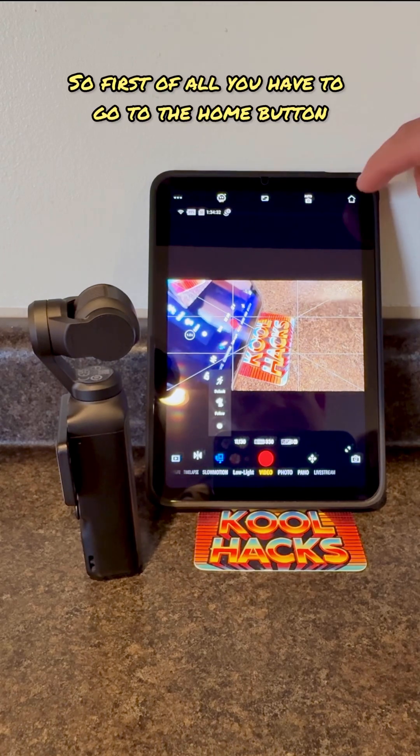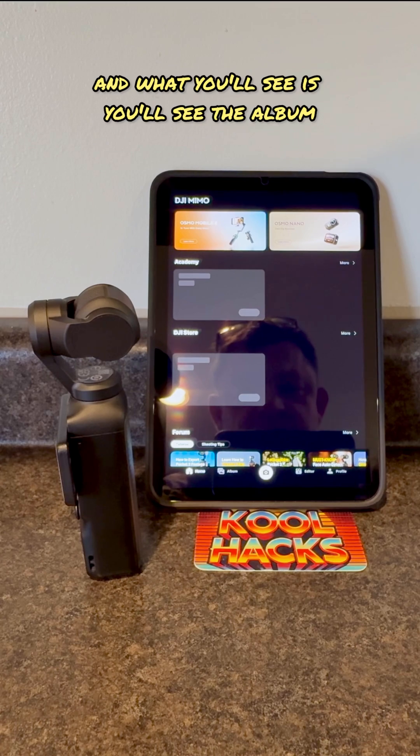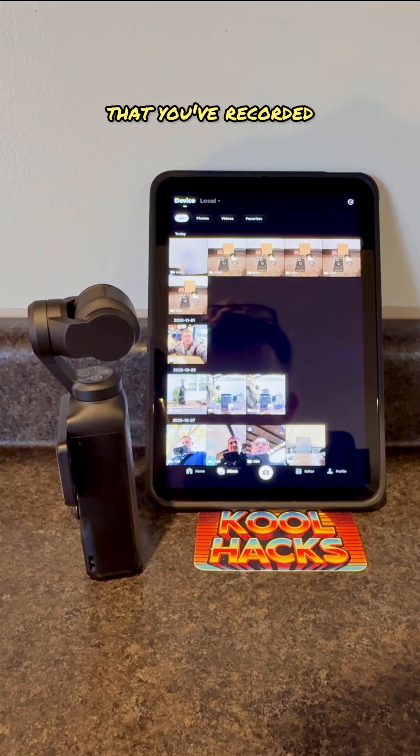First of all, you have to go to the home button. You click on the home button on the right-hand side and what you'll see is the album right here on the bottom. You click on the album and it'll actually show you everything that you've recorded.